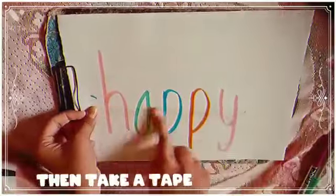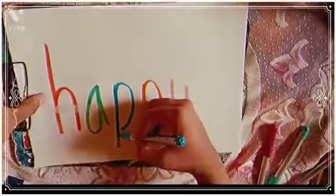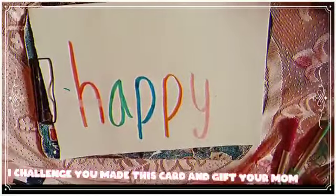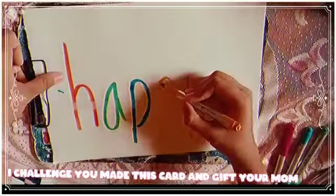Then take a tape. Again, write 'happy'. I challenge you to make this card and gift your mom.